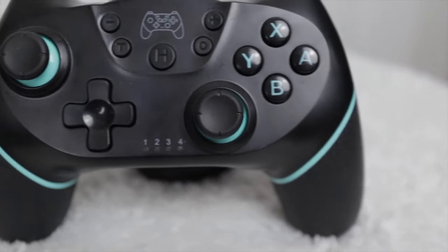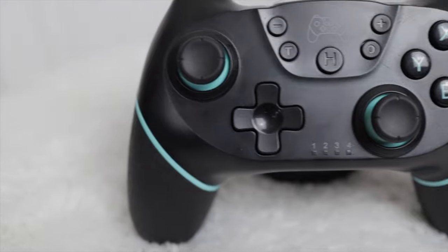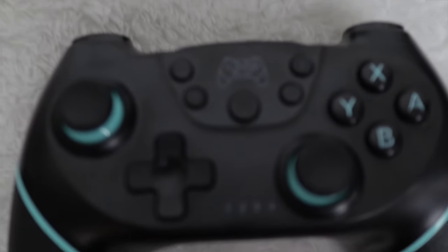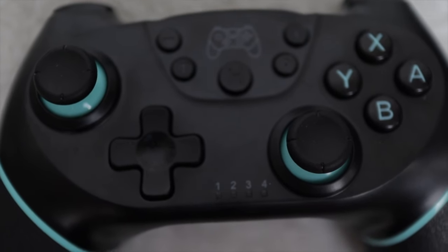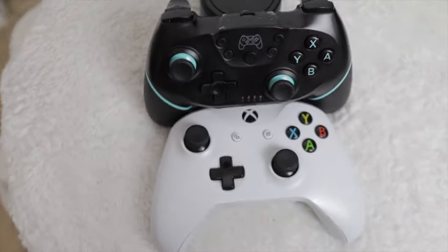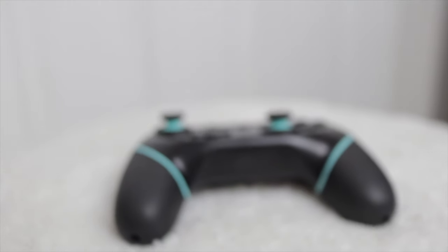The last feature on the controller is the D-pad, and this is one of the downsides of the controller. The D-pad is in a bit of an awkward spot, though I'm not sure where else they could put it. It does kind of harken back to the Xbox design, but the quality of the D-pad is definitely felt in the controller.